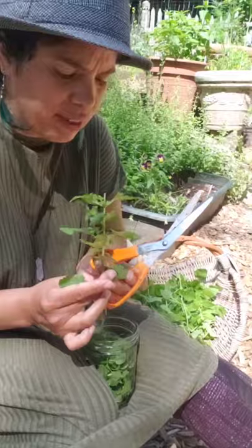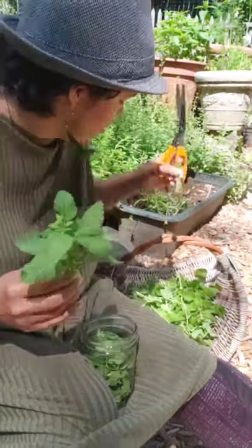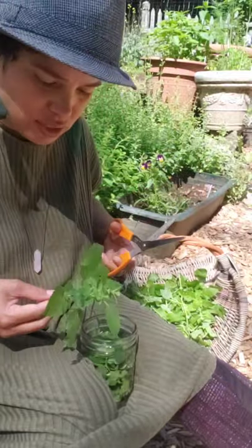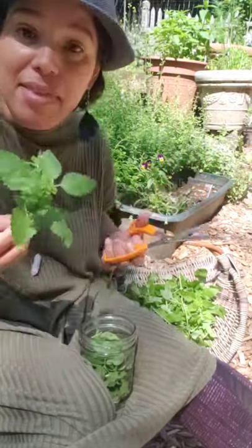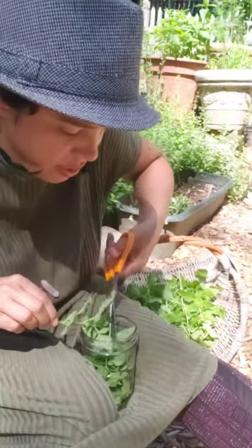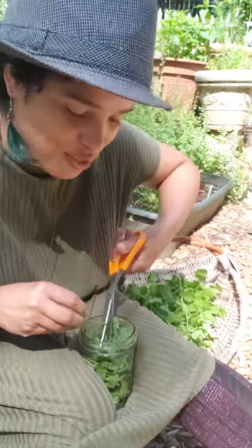I look for leaves that don't look so good and I take them out — you have to be discerning. But other than that, I just cut it into small pieces, and it's very simple to make a tincture.